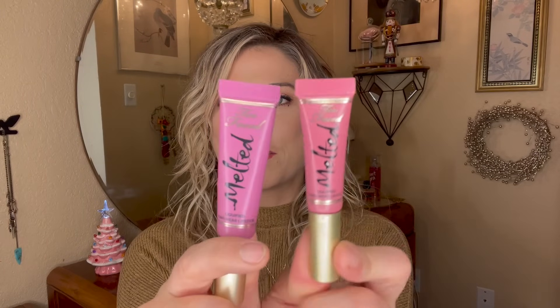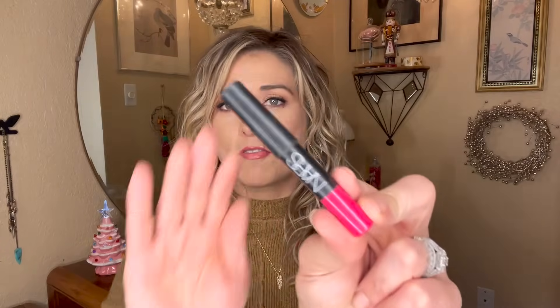I have three more lip products to focus on. Two are the now-retired Too Faced Melted Lipsticks — cream liquid lipsticks that don't dry down like a regular liquid lipstick. They're getting quite old, and I've been doing this with my cream lipsticks: focusing on them as much as possible and then decluttering. The little mini one is Chihuahua, a beautiful brownie nude, and the other shade is Melted Fig, a purpley-toned lipstick I love.